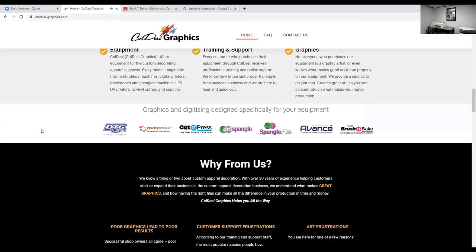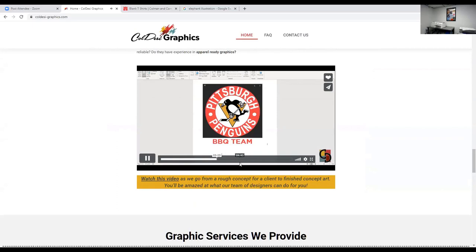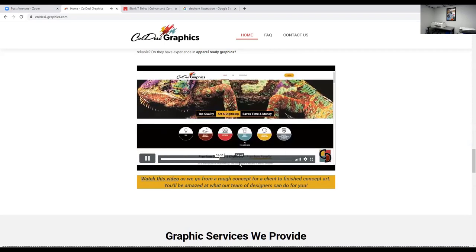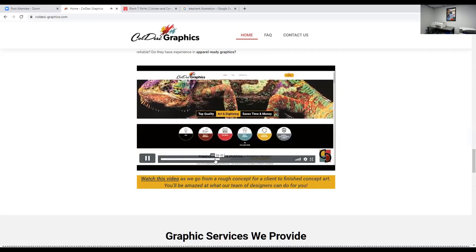They do the same kind of thing with graphics. One of the best parts, as you'll see with this Bond Dogs thing, is they speak digital — they speak Digital Heat Effects, they speak DTG. You tell them what you're going to do. Even if you're getting into the screen print business, you can tell them and they can produce a great graphics file. We are using them constantly. If you got a chance to see the Avance webinar this morning where we did 3D puff on a cap, they digitized it for us. It sewed out great the first time, and that's what you saw in the webinar.